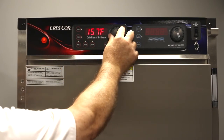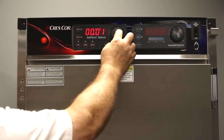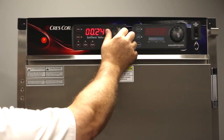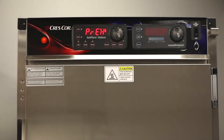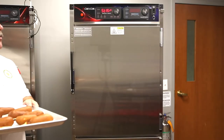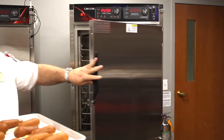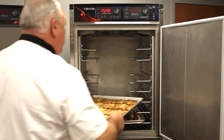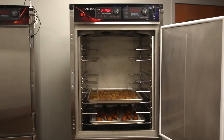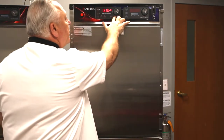We want to set the holding at 160 — push and set — and the cooking time on those would be about 25 minutes — push and set. The oven will now preheat and should be up to temperature in about eight minutes. Now that the oven is preheated, simply take our breakfast ingredients — the pancake on a stick, French toast, and our delicious sausage and egg biscuits — and push start.